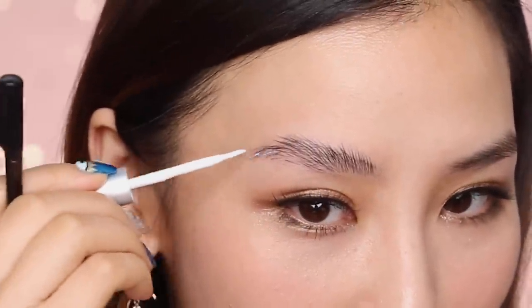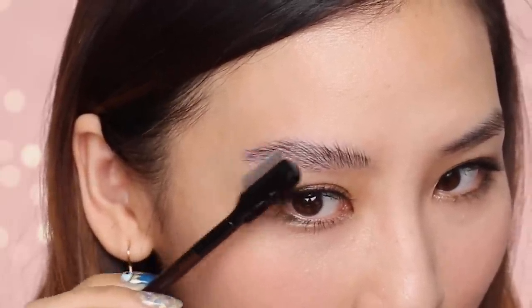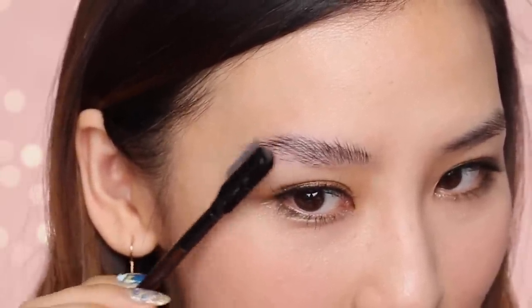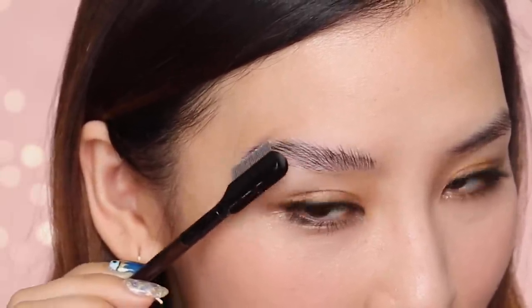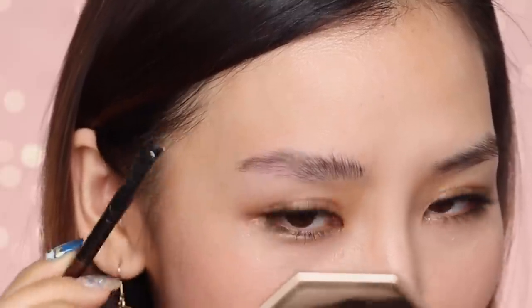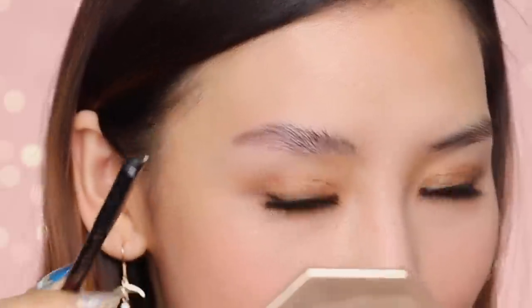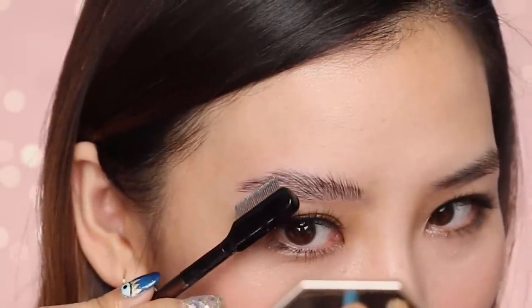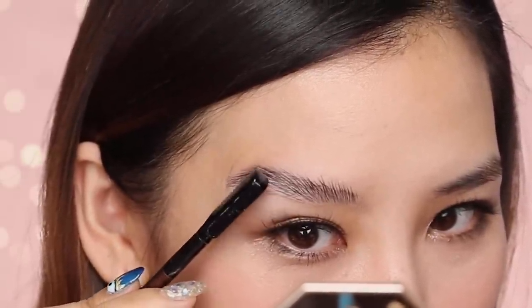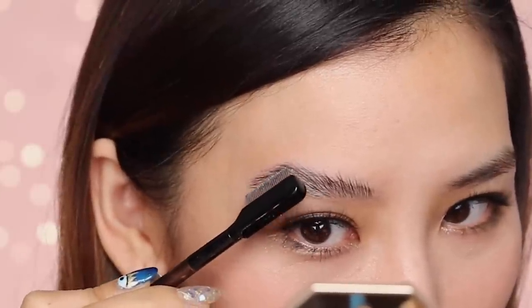Okay, I'm going to do the ends now. Again, I don't want this part to be completely upright — I just want it to kind of lift upwards but out to the side, so I still have a shape there. I'm taking my time with this because literally how I lay it down, that's how my brows are going to be — they're going to be permed in that position, so I want to make sure all the hairs are in place and where I want them to be.